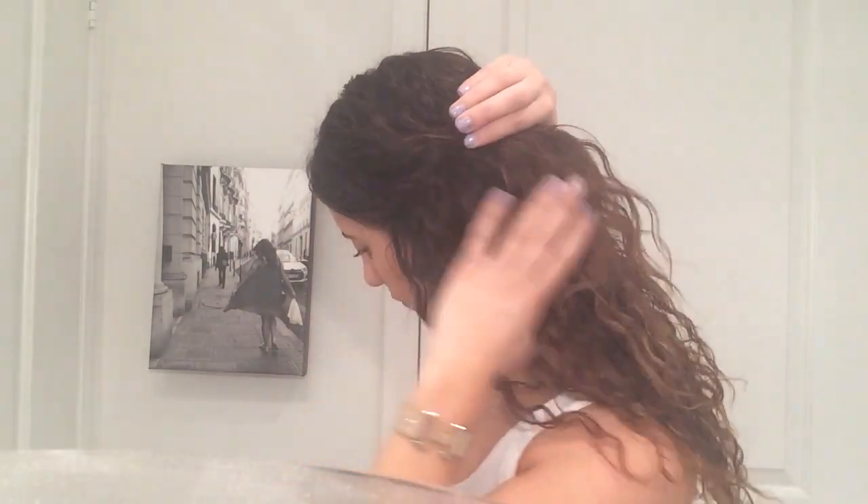For ponytail number one I'm going to start by giving myself a very deep part. This ponytail is a bit more elegant out of the three. Give yourself a really good part and brush down the flyaways on one side, then grab that section of hair and pull it back — poof it up. If you have to tease it, go ahead, use dry shampoo or hairspray. Once you have the right poof and it's all situated, take some bobby pins and pin back that hair.